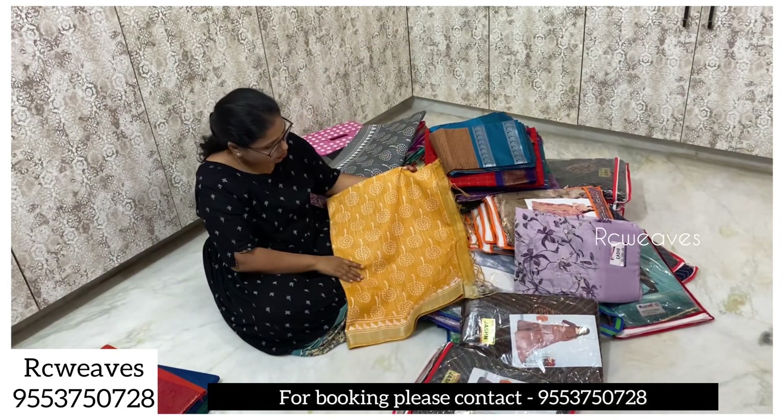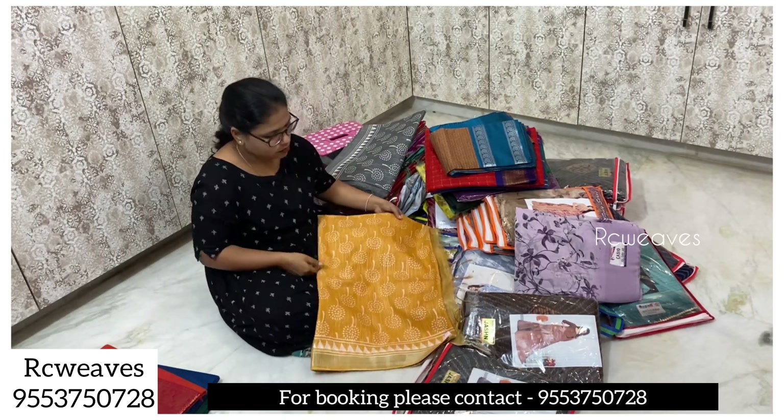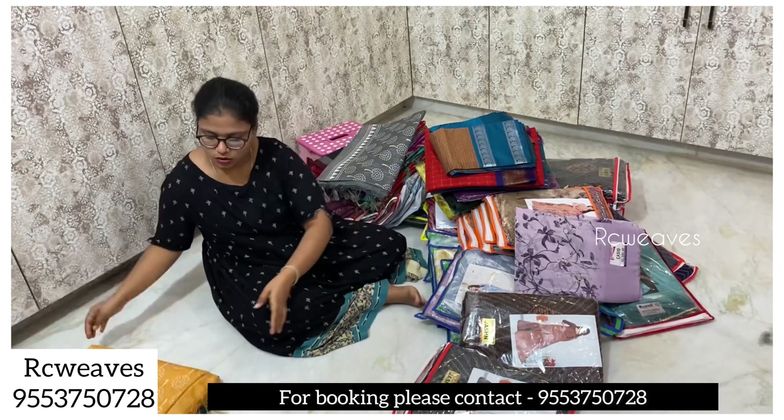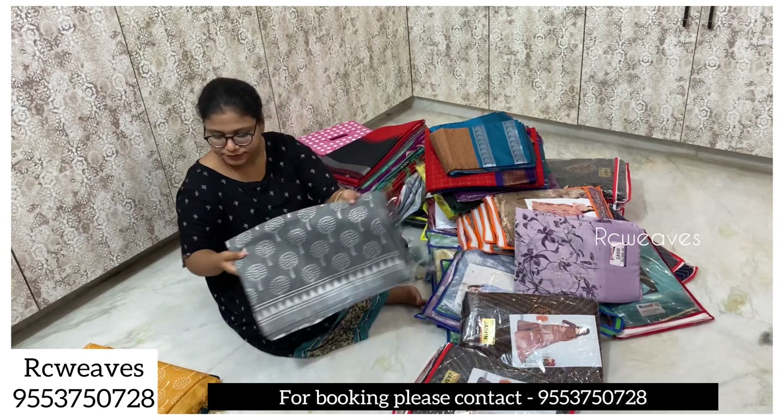We also have washable and fancy clothes. With the blouse, we have a price of one thousand rupees. These are available in two colors.